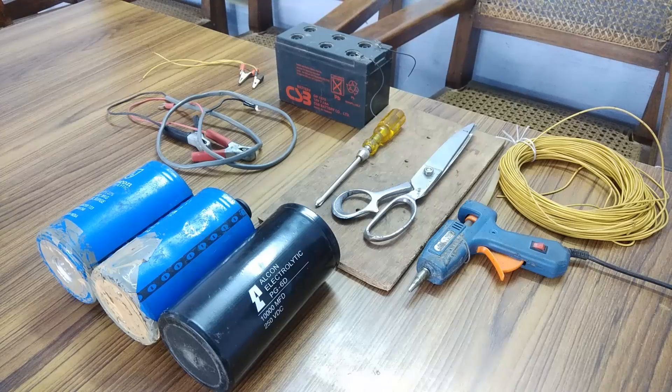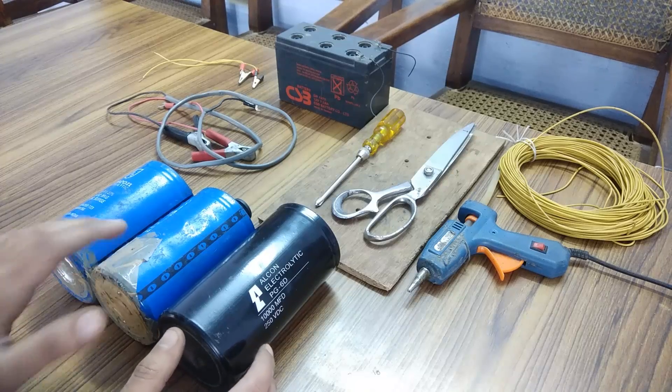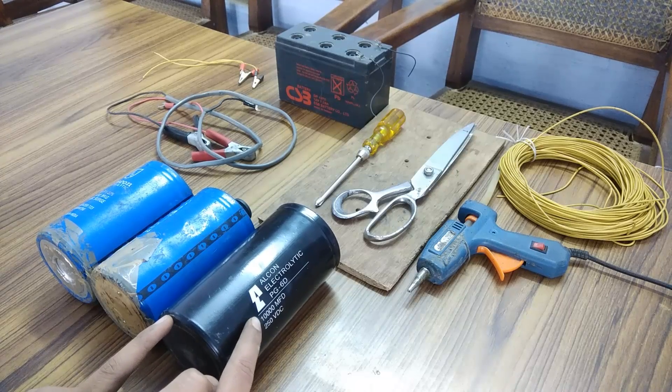Hey everyone, welcome back to my channel. Today I am going to make a power boosting device for power tools. You can see here 3 capacitors, each of them rated at 250V and 10,000µF.